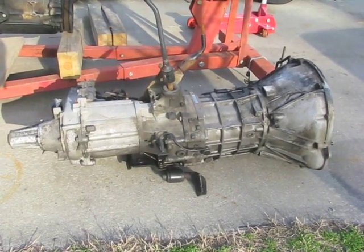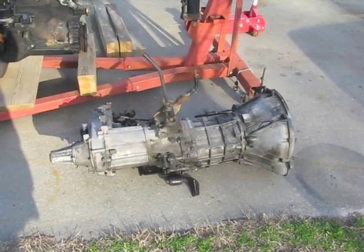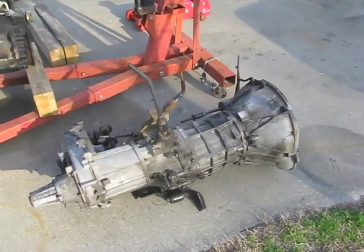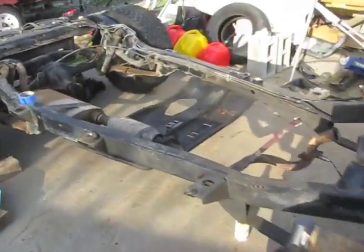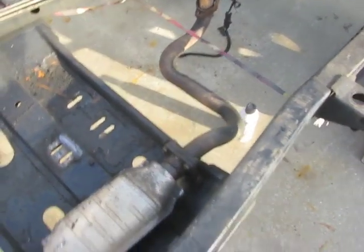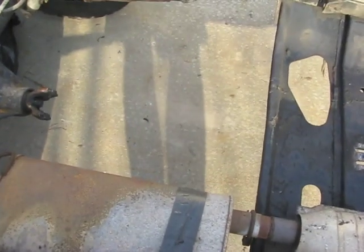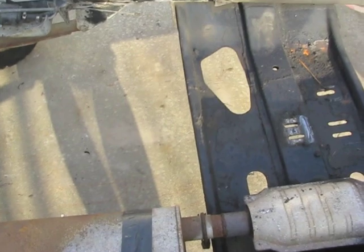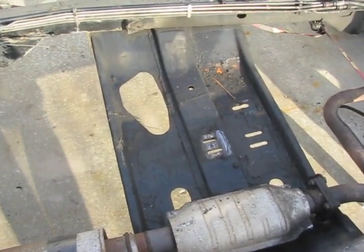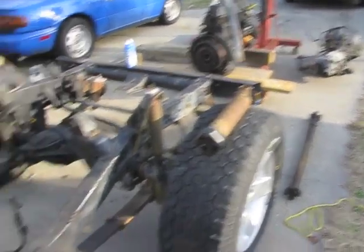There it is — it's out. Transmission and transfer case, no problem whatsoever. I forgot that manual transmissions are a whole lot lighter than those automatics, so I'm glad I didn't take the transfer case off. It was easy to balance and I didn't even drop it on my feet. I basically lifted the bell housing up, tilted it over onto this side of the frame, rotated the whole thing around, put one leg over the frame, grabbed the tail shaft on the transfer case and the top of the bell housing, picked it up, and carried it over. I'll probably feel it later, but I'm just glad it's out.